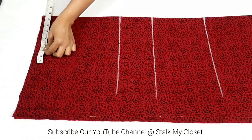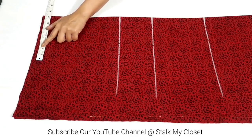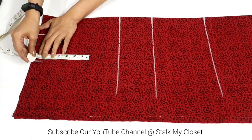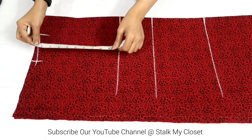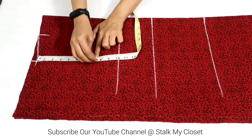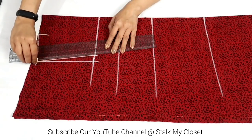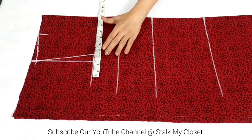For the shoulder, take half of the shoulder width — in my measurement shoulder width is 14 inch, so half is 7 inch. Neck width is 3 inch. Mark half inch downwards for shoulder slope and join it to the neck width point. From this point mark half of armhole round, that is 7 inch in my measurement. Mark 1 inch inwards for front armhole curve and join it to the shoulder slope point.